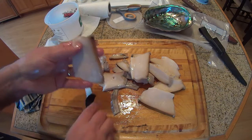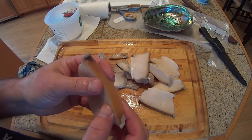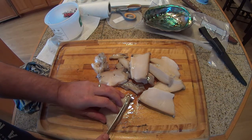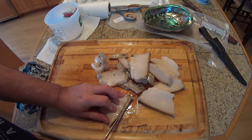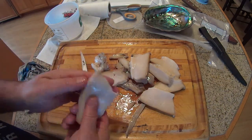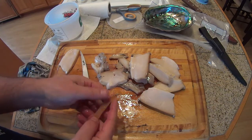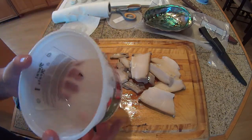We're going to trim off the foot very carefully — just the minimum amount of meat off the steak. This is a very sharp knife. The foot is where the snail clamps onto the rocks. If I was doing ocean fishing, some of this would make great bait. Let me put my steaks into this container.